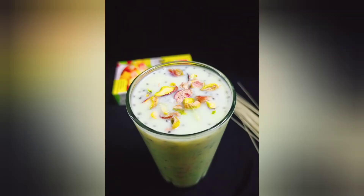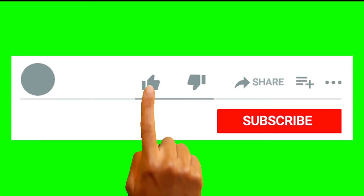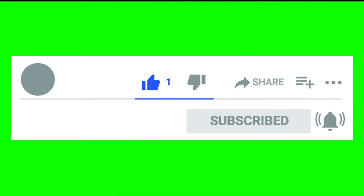Please share it with friends and family. Please like and subscribe. Thank you for watching.